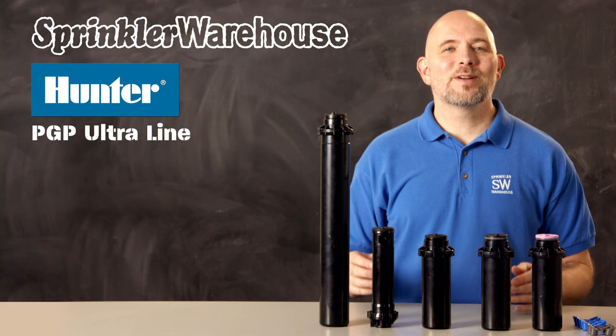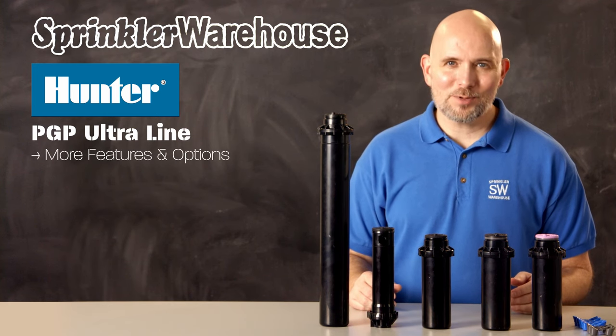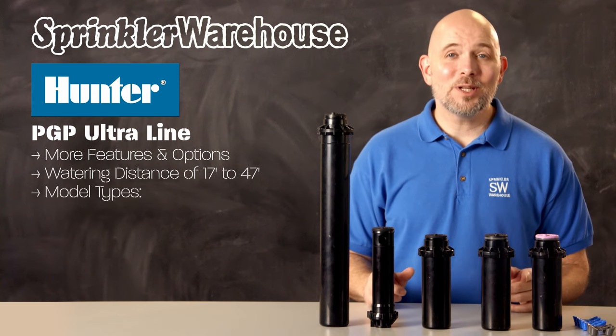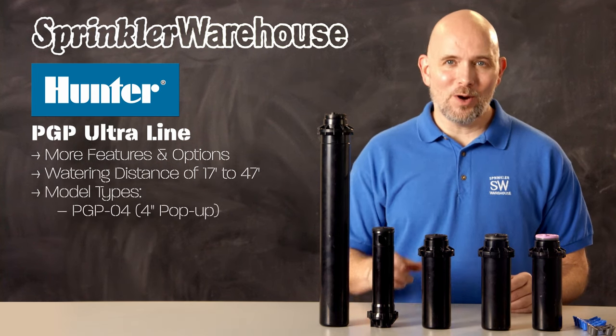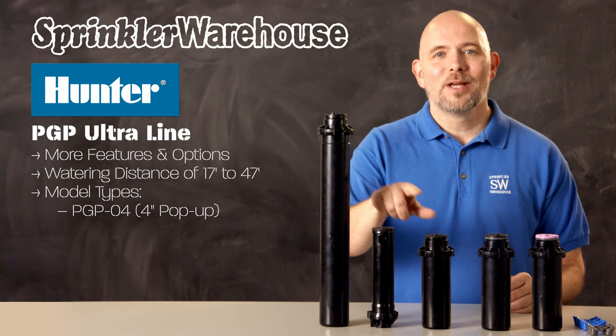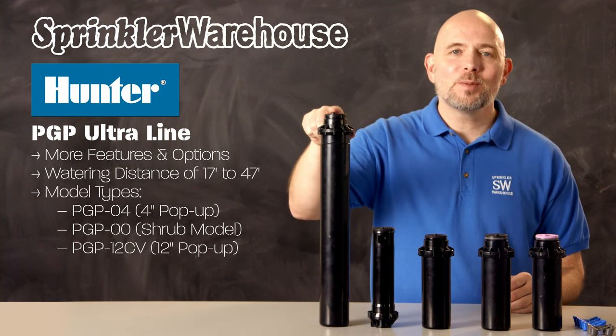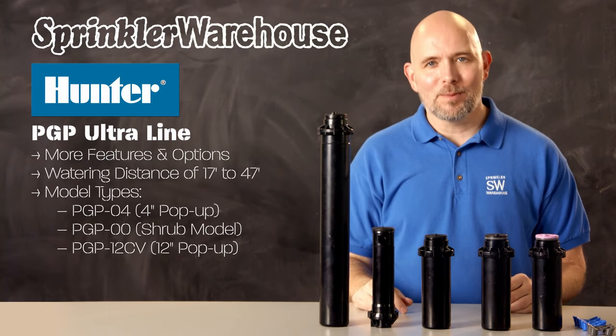The PGP Ultra series has a few more features and a few more options. The PGP Ultra has a watering distance of 17 to 47 feet. In the PGP Ultra line there is the PGP04, which is a four inch pop-up; the PGP00, which is the shrub model; and the PGP12, which is the 12 inch pop-up model.